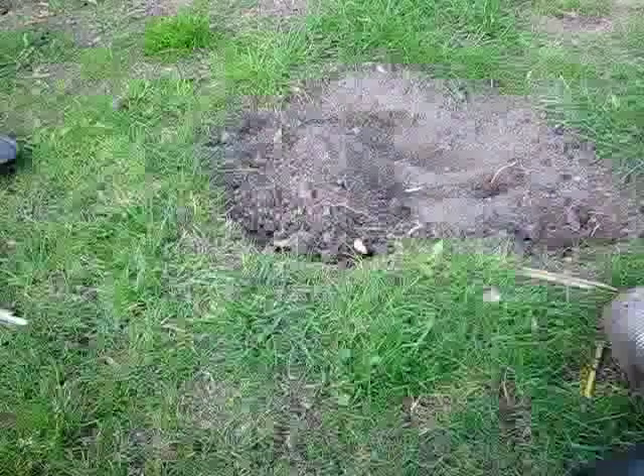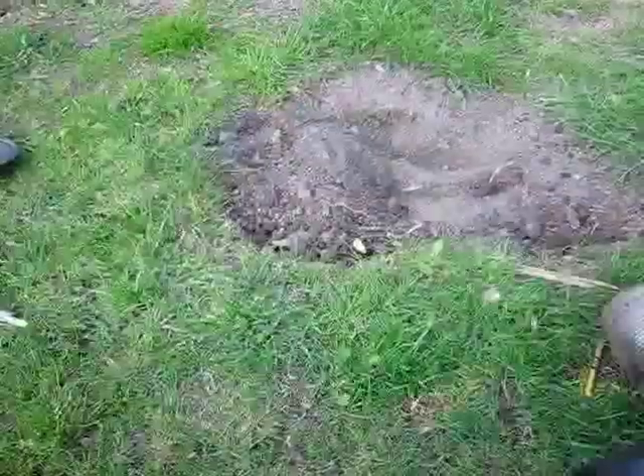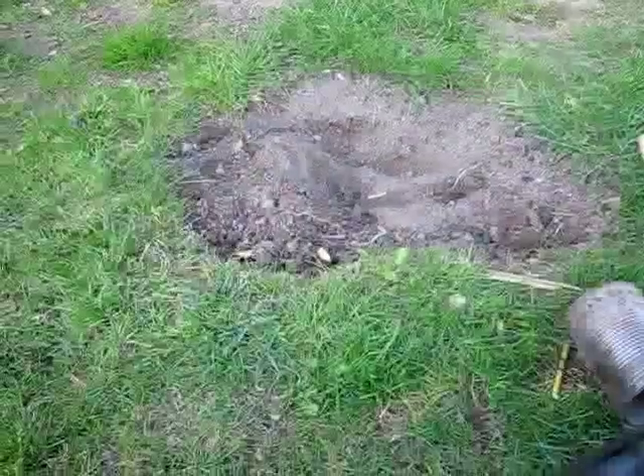Hey guys, in front of you there is a mud pile — well, it's a hole with mud in it, okay?